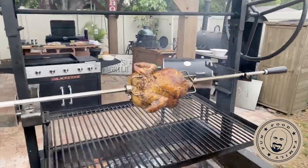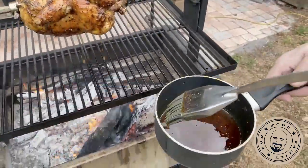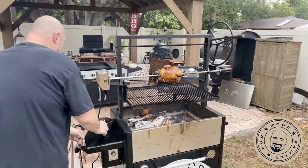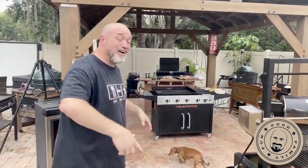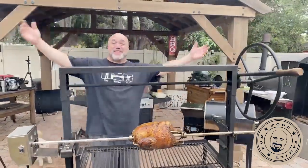By the way, we had somebody ask a little while ago what was in this when I put a picture up — butter, garlic, olive oil, cayenne pepper. I'll remember and put it up. Hi, my name is Mark Gill, this is Marks on the Grill.